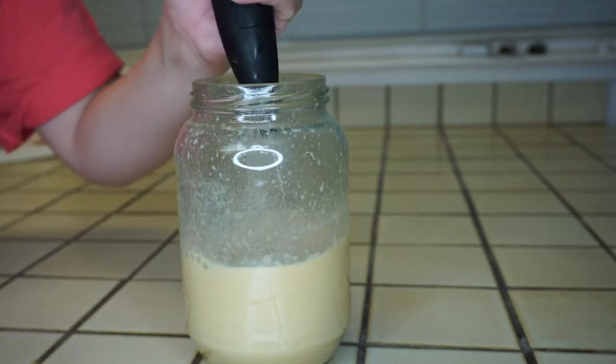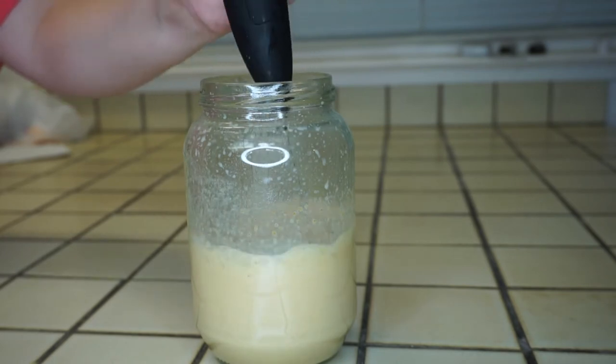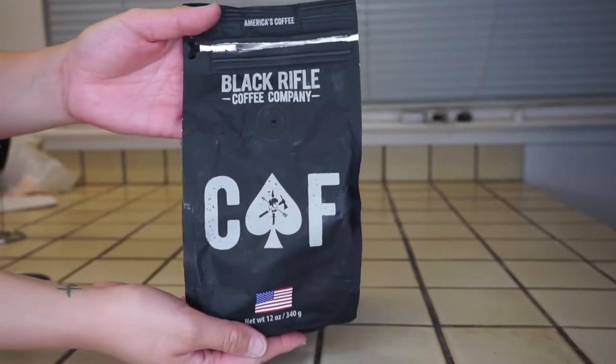Tilt the froth mixer at an angle and move it up and down depending on how frothy you want your pumpkin cold foam to be. Just use the froth mixer longer for more foam — if you don't want it that foamy, then just don't use it that long.